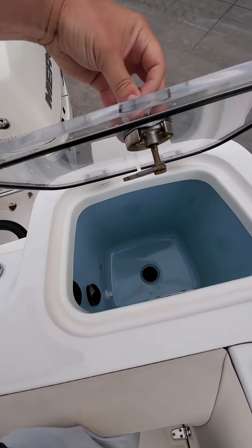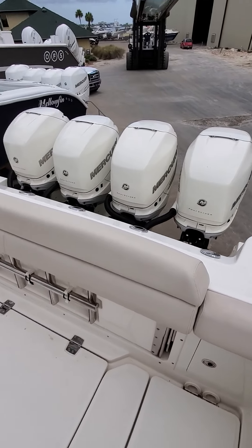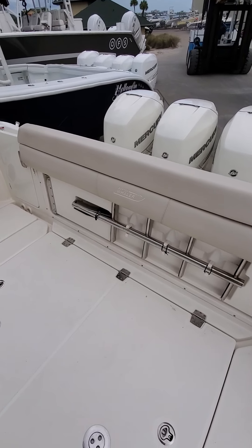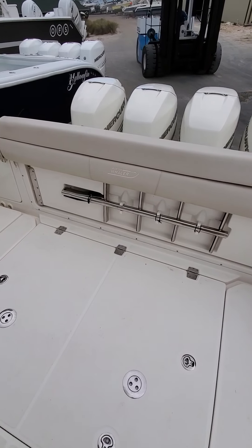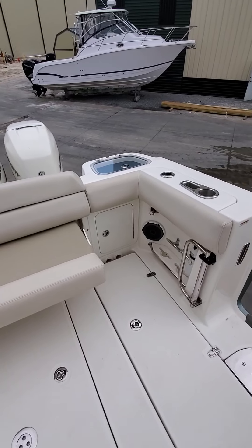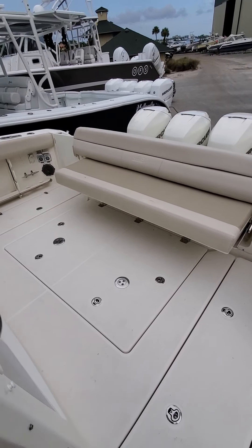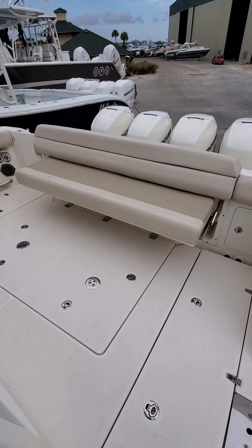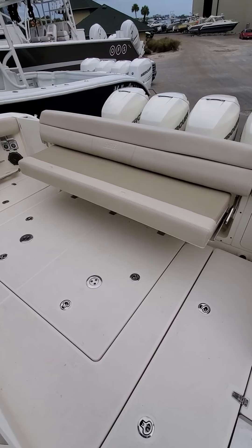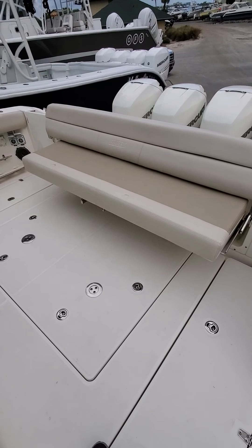This actually has a fold-out bench seat right here on the transom. Here's that bench seat folded out — a nice option when you have more people on the boat or on the way out for fishing to have a little more comfort, then drop it down when it's time to fish.